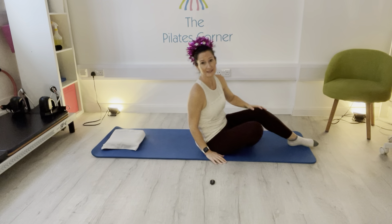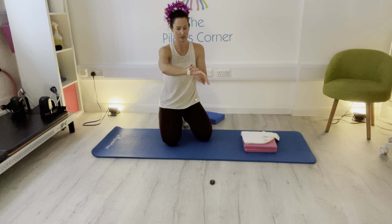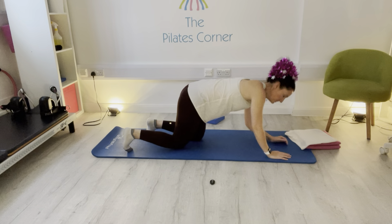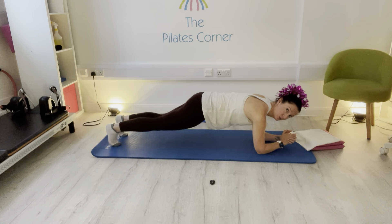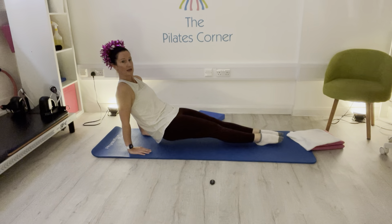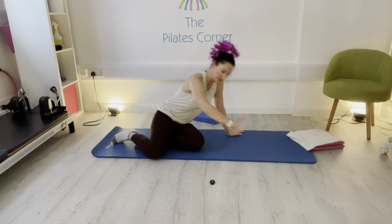Then you've got a 30-second plank. I've made a mistake here because I can't see the clock and plank at the same time — I'm going to put it on my watch. You can do this on your elbows — a tuck, quarter plank, half plank, or full plank on your wrists. Or for those who like the upside-down plank, that can be done with a straight leg or one leg straight. You've got 30 seconds.